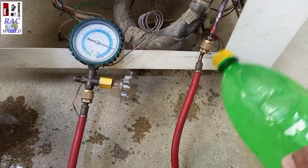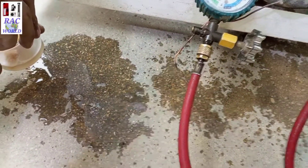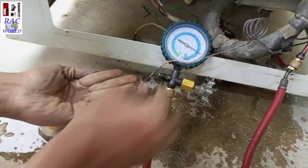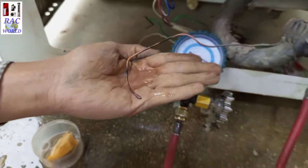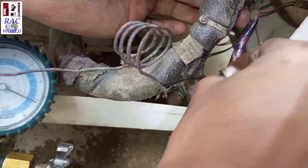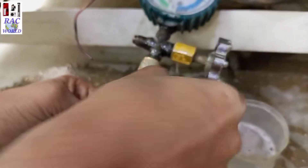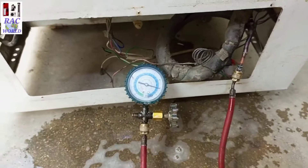After disconnecting the nitrogen gas charging line, I will confirm its leakage from here by using detergent mixed with water. And now I will also confirm capillary leakage. I have already made it dead by using copper brazing. By dipping into water. There is also a second trick to confirm leakage by using a foam sponge with detergent mixed water.